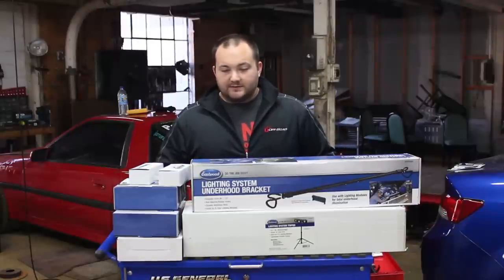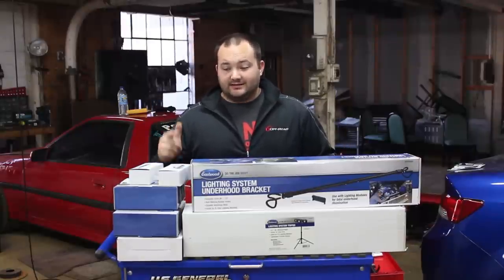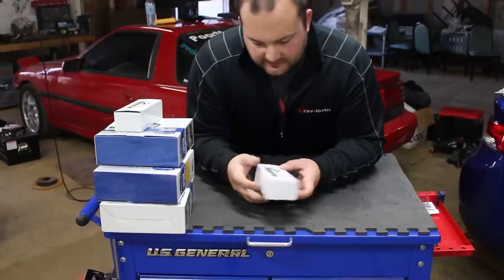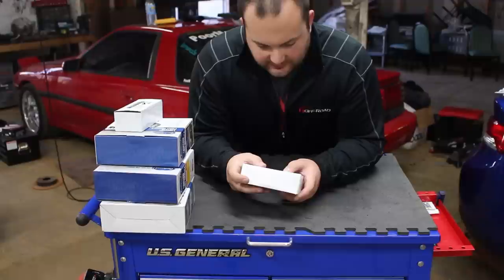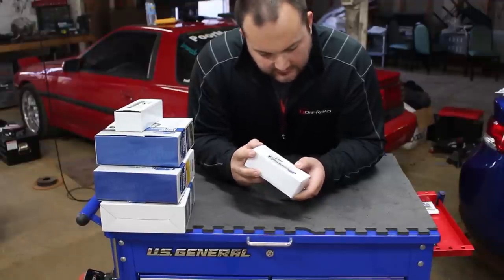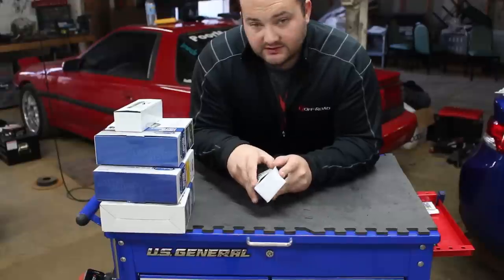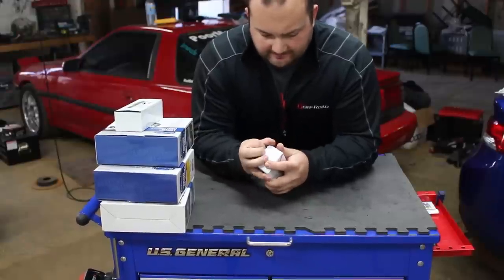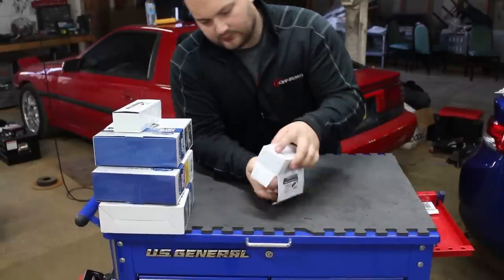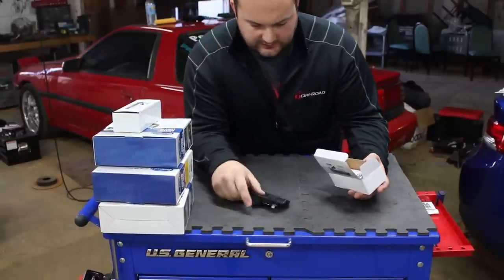Let's take everything out of the packages, see what it comes with, and then put it to work and see if this thing is really as awesome as they say it is. We'll open up the smaller packages first. It comes with two lighting system light module mounts. This will attach the lights to the under-hood bracket — two of these guys.